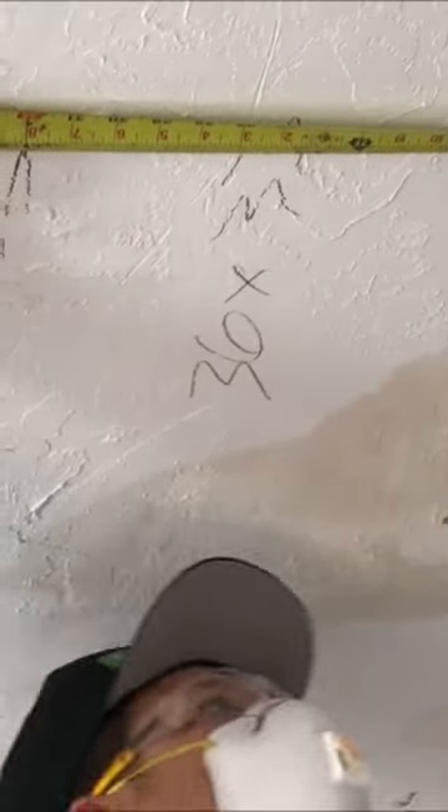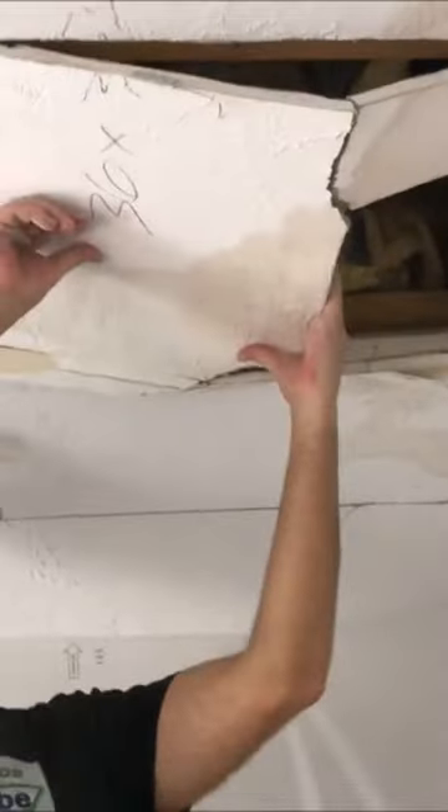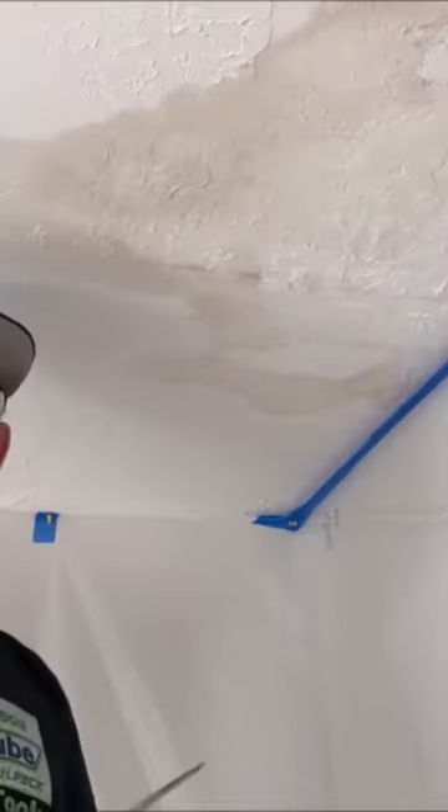In today's video, I'm going to show you how to measure, cut out, and get a water-damaged ceiling ready for a new piece of drywall. And if you stick around to the end of the video, I'm going to leave a direct link to my last video where I showed you how to build a DIY dust containment bubble to control all the dust from the repair.